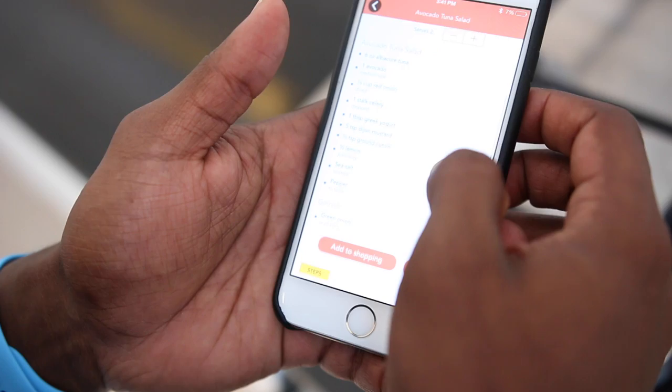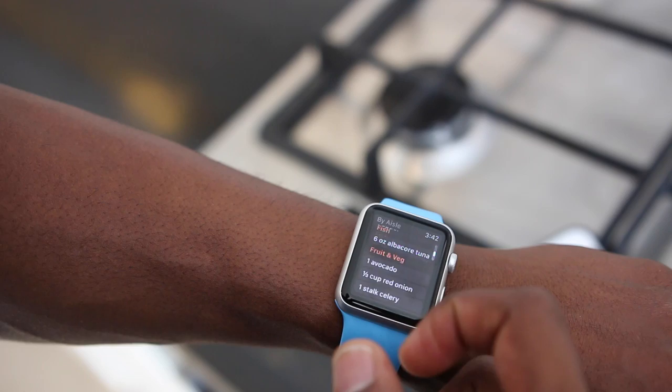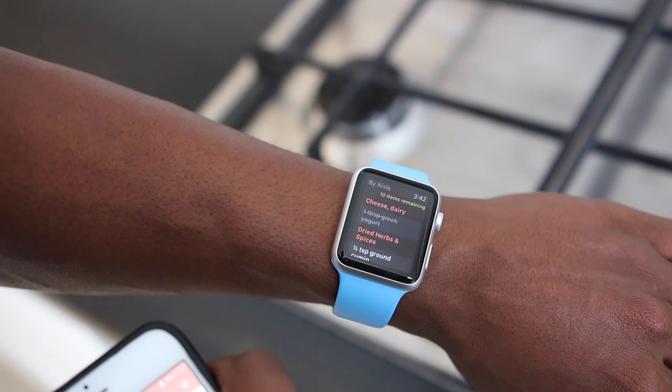I'll add this recipe to my shopping list and immediately the list syncs right to my Apple Watch. And whatever I mark off on either device is reflected on the other. Pretty dope, huh? So we just picked the recipe, we saved the shopping list to our Apple Watch. Now it's time to go shopping.